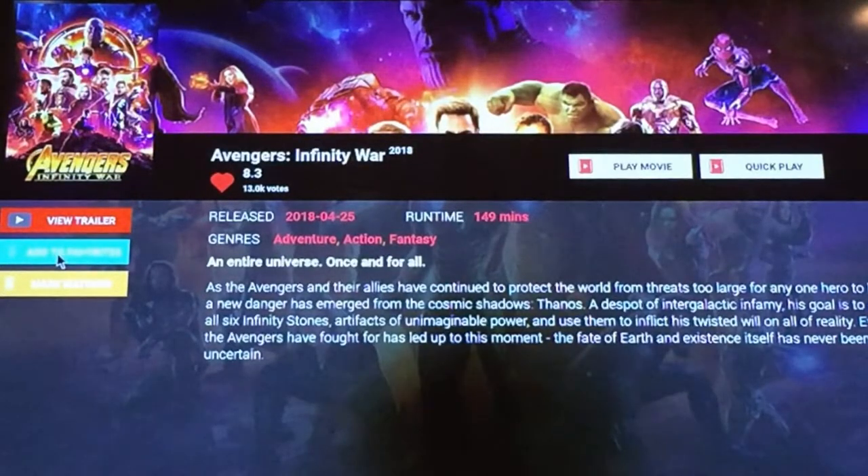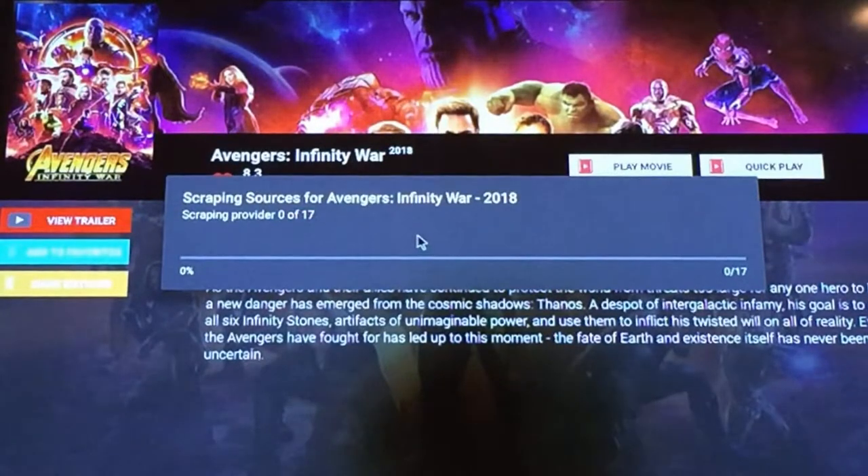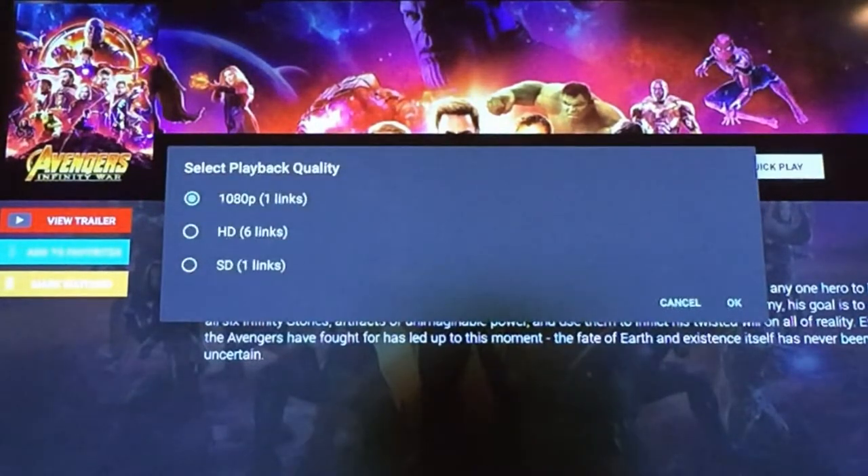There are two modes to play content: play and quick play. Clicking the play button brings up options to choose the type of quality you wish to watch. Quick play automatically chooses and plays the best quality for you.